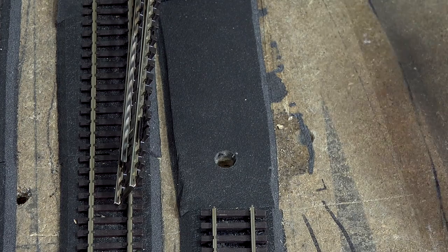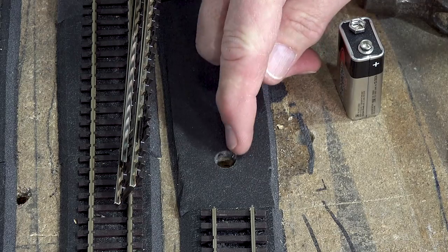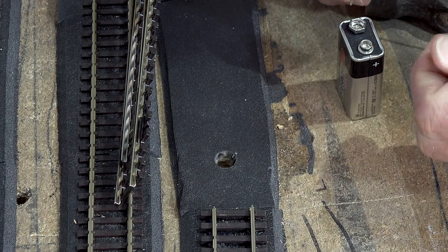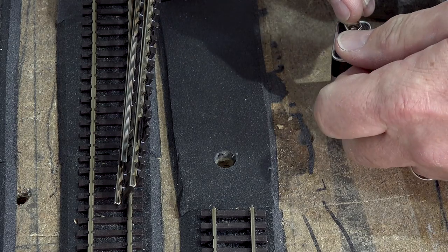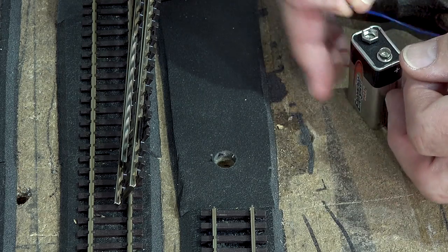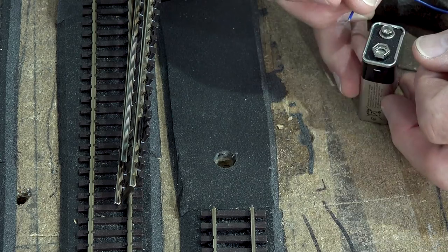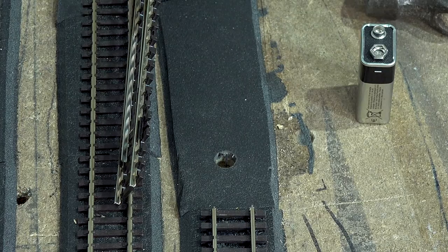The point motor is now in place, and I thought I'd just give it a check — we wouldn't want to commit too far without testing. Hopefully you can see the little armature spring, and if I use this nine-volt smoke alarm battery, you can see that the armature wire throws all the way across. Now let's stop it halfway and we can fit the point.